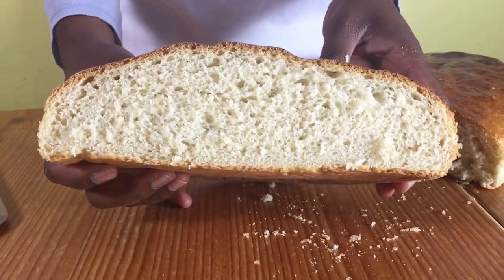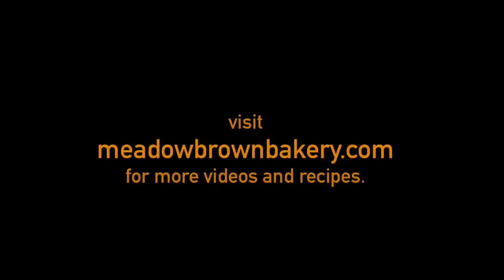For more videos like this, visit my website at www.madeofbrownbakery.com. Recipe amounts are in the link in the description below. Please like and subscribe to my channel.